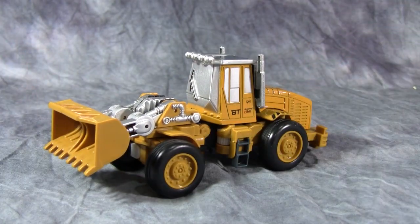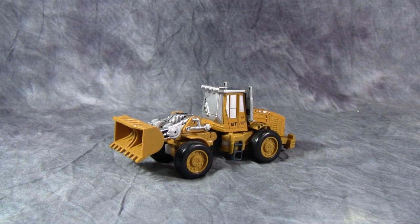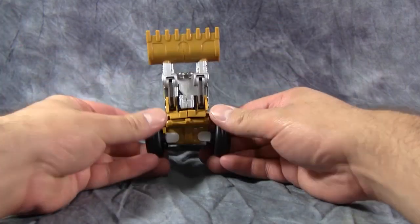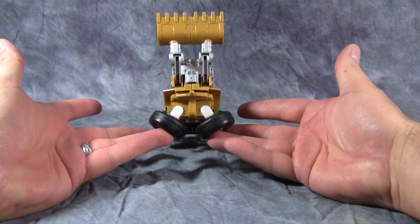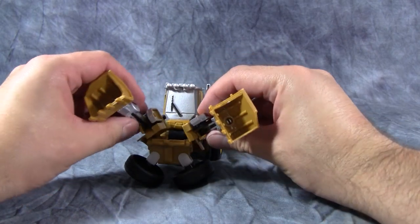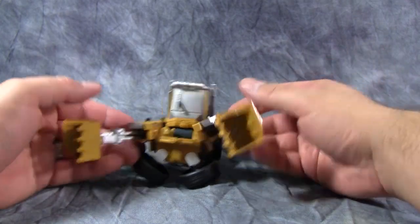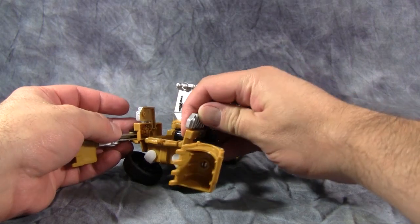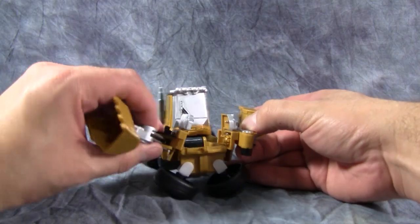Overall, this is a pretty good front end loader and the transformation is actually pretty complex, surprisingly. To start off, we're going to take the bucket and fold it straight up, then take the front wheels and fold them down to a 45-degree angle away from the body. Then we can take the buckets and split them open, and then split the entire front engine section open as well. Then take these engine compartments and fold them up so that we can take the buckets and turn them around facing towards the back of the vehicle.